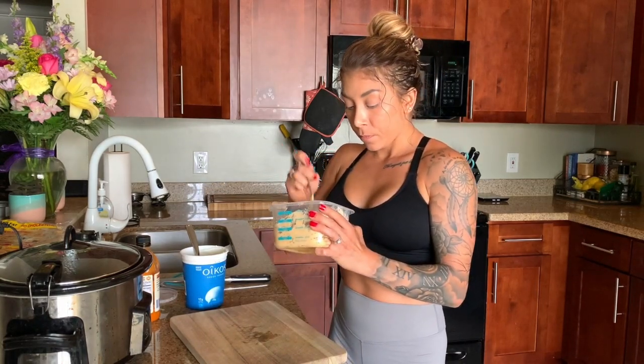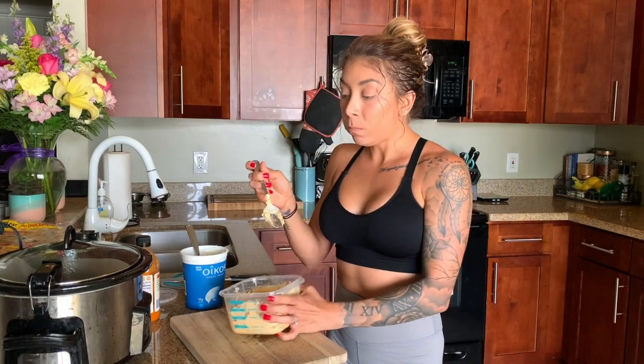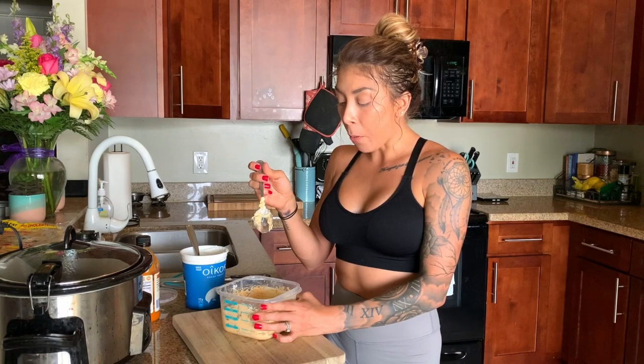I'm going to taste it to see if I need to adjust anything. Oh, that's so good — it's so creamy! Brian's over here saying he's jealous and he'll try it even though he doesn't typically like cold salads or anything that reminds him of mayo. He said it's good! He mentioned if he had something to eat it with it would be awesome.